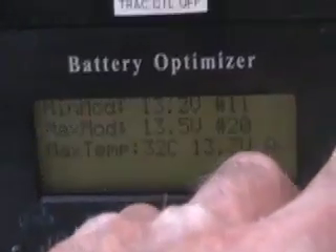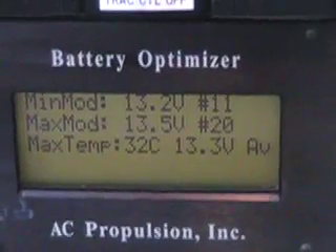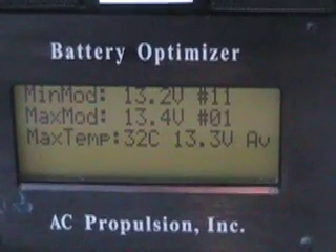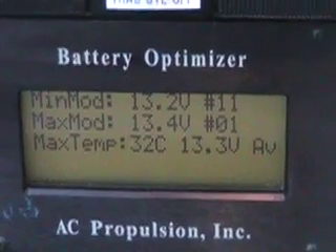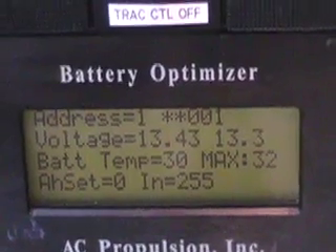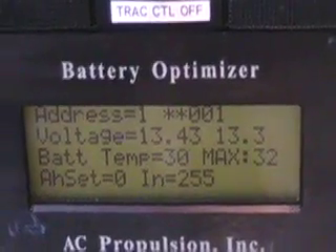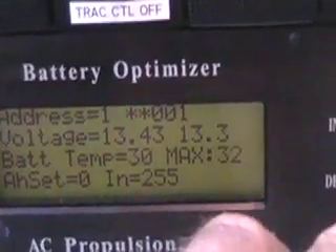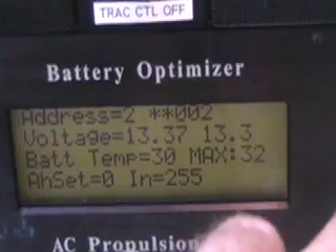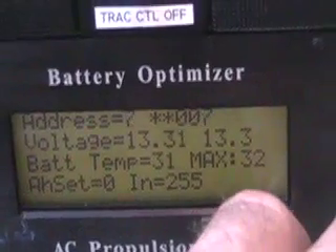If I press the menu now, it'll go to the maximum/minimum screen. I'm seeing 13.2 to 13.5 as I'm charging. I really want to keep it down to around 13 when I stop charging. This is battery number one — its voltage under charge is 13.43 volts, plus temperature and other readings. We can go through all the batteries this way, one by one: number two, number three, number four, and so on.